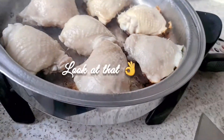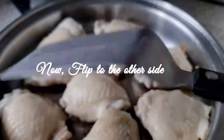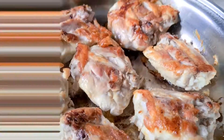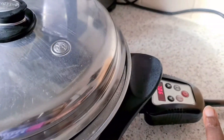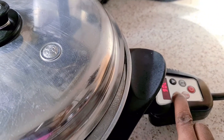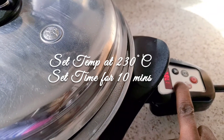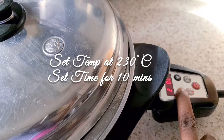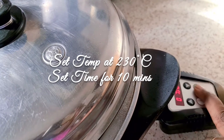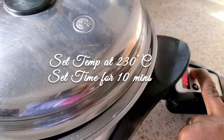The first round is finished. I'm going to flip it now, put the lid on slightly cracked, and set the temperature to 230. If you don't want it very crunchy, you can leave it at 200, but I like mine crunchy and a bit burnt. This second round I'm setting the time for just 10 minutes — 230 for 10 minutes.